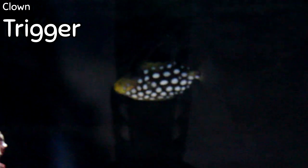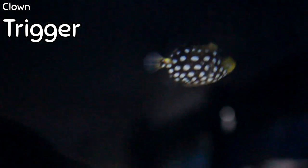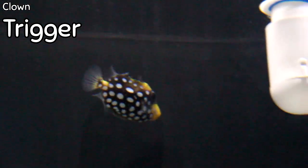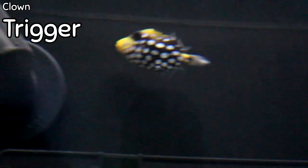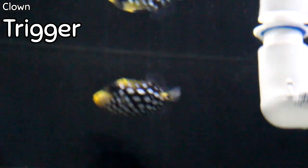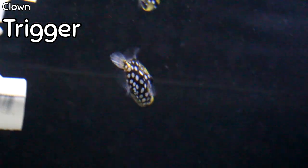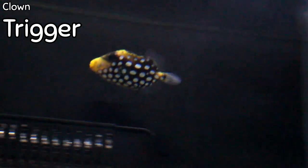This is a clown trigger — right now he's only about the size of a half dollar. Triggerfish do get very large and the clown trigger is no exception. In adult form he'll lose some of the little white spots on top of his head, the yellow will get brighter with age, and those white spots along his belly and underside will get larger as well. These guys are hardcore carnivores needing big meaty pieces of food as well as mysis shrimp. Clown triggers are more aggressive than other triggers, so I'd only recommend them in a predatory or very large fish tank with fish their size. They are not reef safe as they will eat invertebrates — crabs, snails, and shrimp — though they don't have a taste for coral.